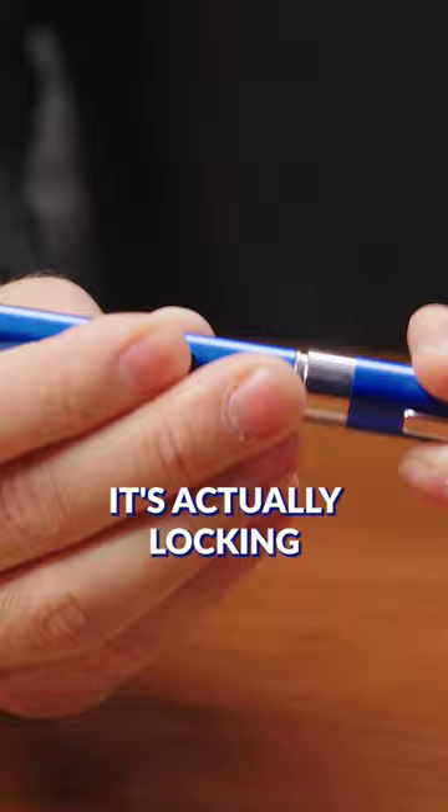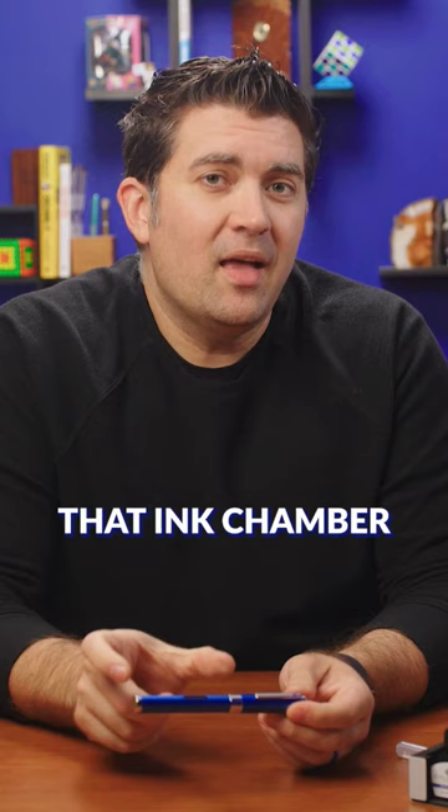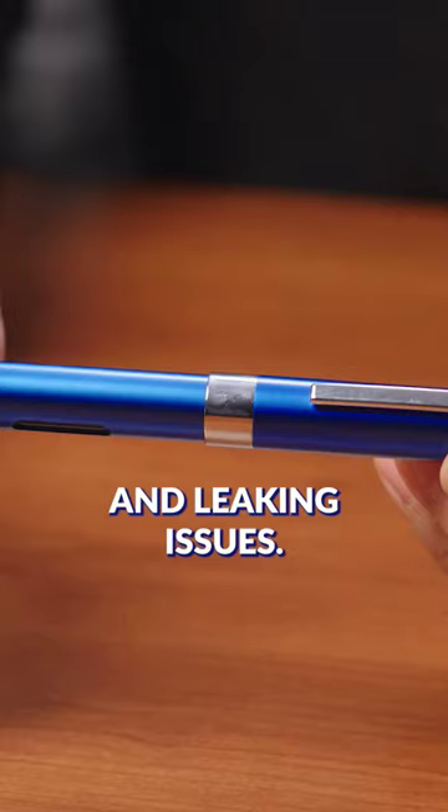When you cap the pen, it's actually locking that down and closing up, cutting off that ink chamber from the rest of the pen. So when it's in transit and when you're transporting the pen, that ink chamber is totally sealed off and you're not going to have those burping and leaking issues. As soon as you uncap it, that spring is pushing the whole mechanism back up, releasing it from the seal.